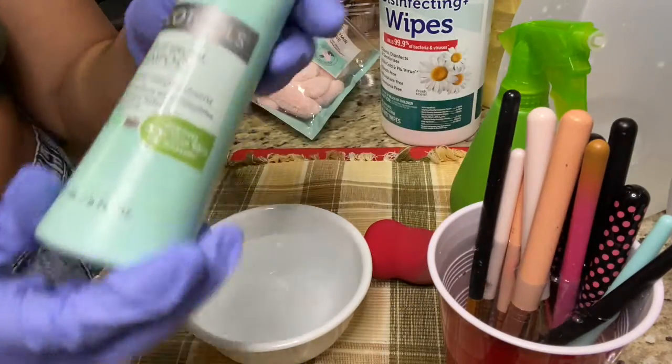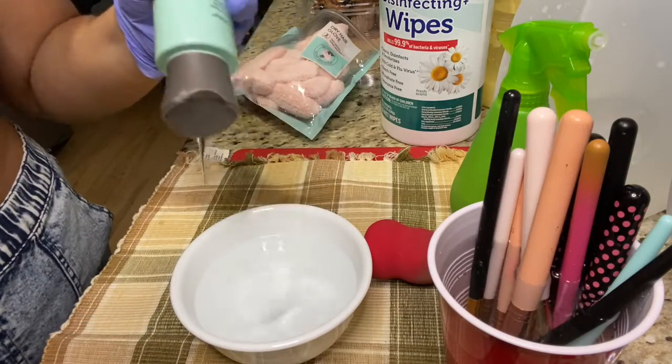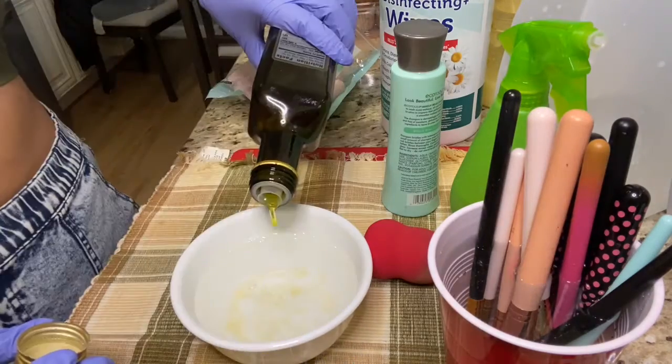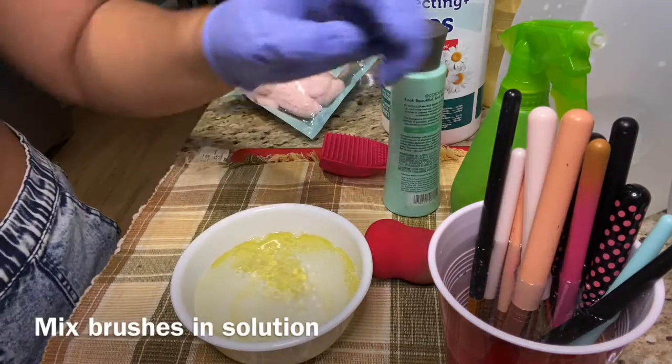I'm just gonna be taking our bowl and I'm gonna be adding about one to three tablespoons of brush cleaner. You could estimate how much you want to put, but I'm gonna be mixing brush cleaner, dish detergent, and olive oil together. It's gonna help break down any of the stubborn buildup that's been sitting in the brush.